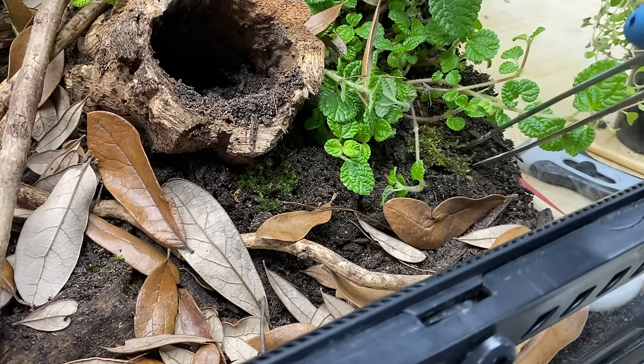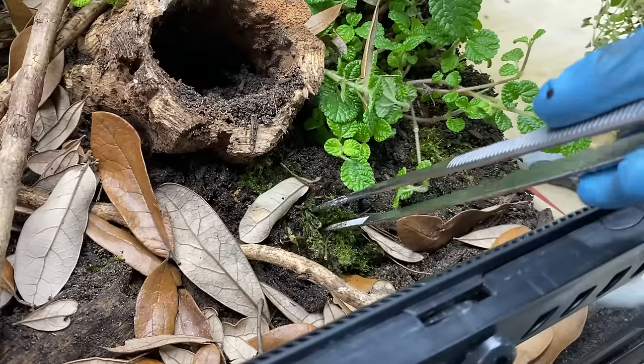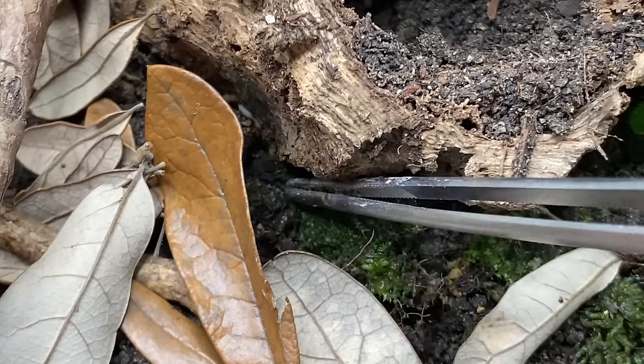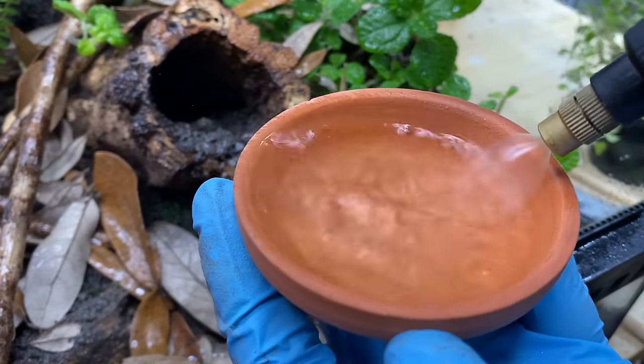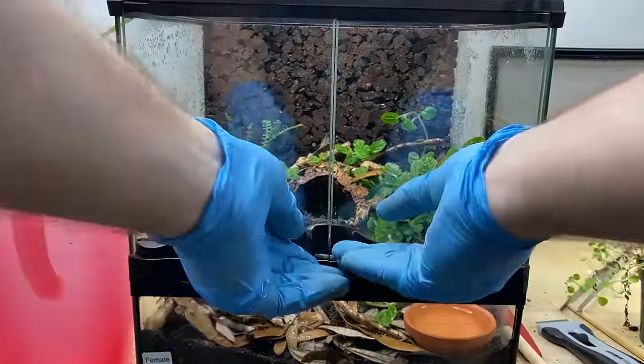I'm going to add a little bit of moss here in hopes that it'll take — just a few clumps pulled from one of my poison dart frog terrariums. I'll make sure to keep it well watered with reverse osmosis water, as the hard minerals in tap water will usually kill moss. I'll do an update in a few months to show you if it took. I think we're all set here — we just have to put the water dish in, and now we can talk about the incredible lid that's going to make this setup complete.